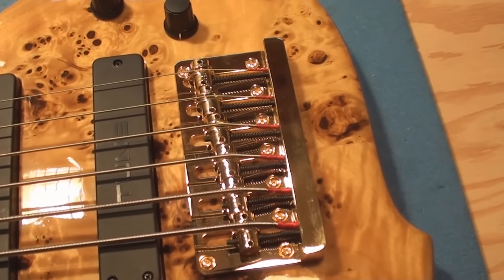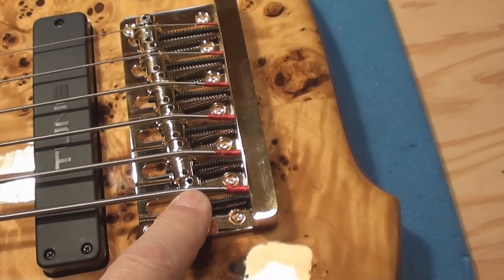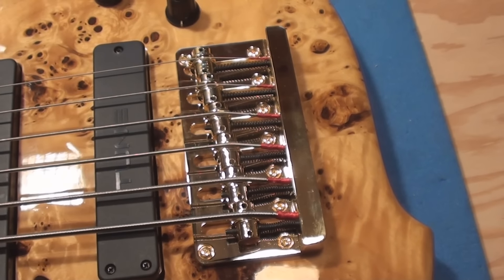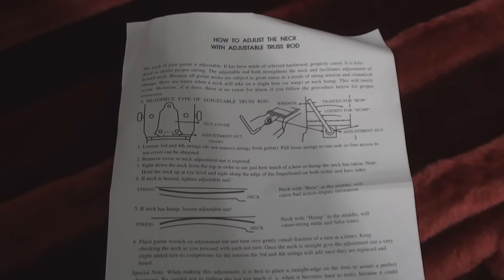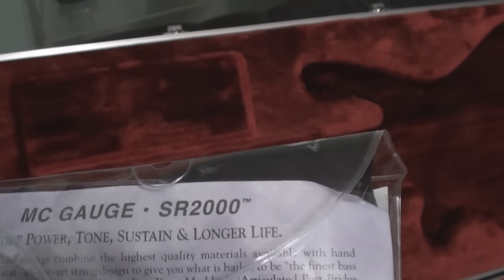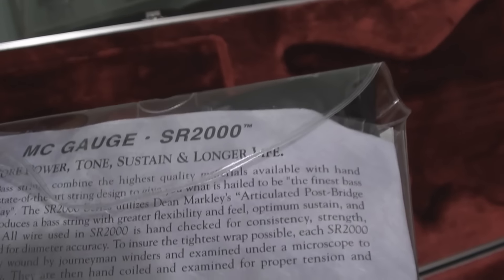So possibly I misunderstood - maybe this had exposed core strings on it and he switched to these. I'm just going to go look in the case and see what I find. There's a nice little paper in here about how to adjust the truss rod, and I find a brand new set of strings - DM 2698. Now maybe these are the exposed core strings that I'm supposed to install on the guitar, but I need a super brilliance all wire. Without opening up the pack I can't tell.